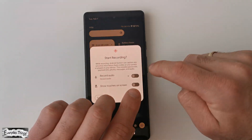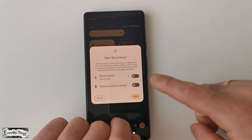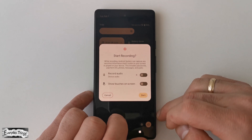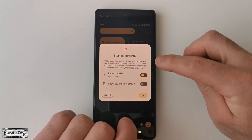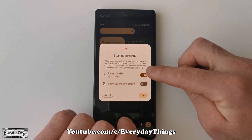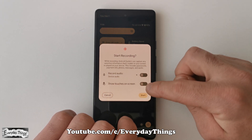A pop-up with recording options will appear. You have the option to choose if you want to record audio. You can choose to record with sound from the device audio or microphone, or without sound. You can also choose to display touches on the screen during the recording or not.